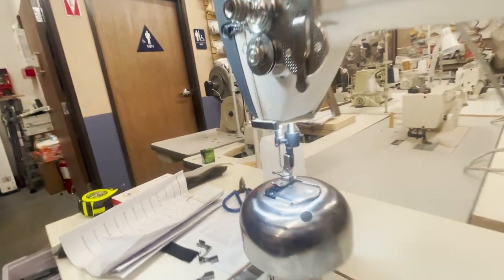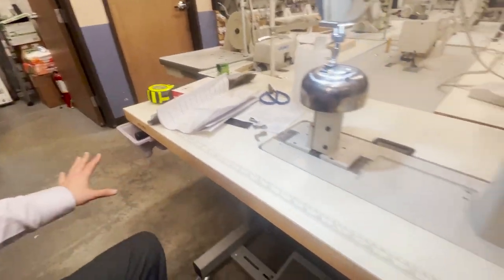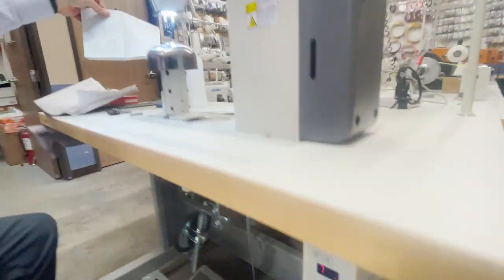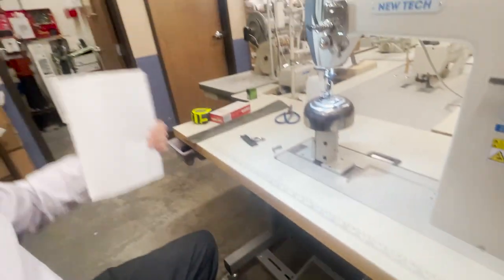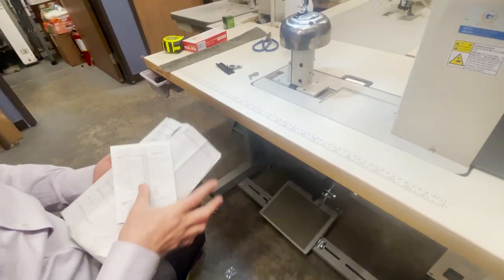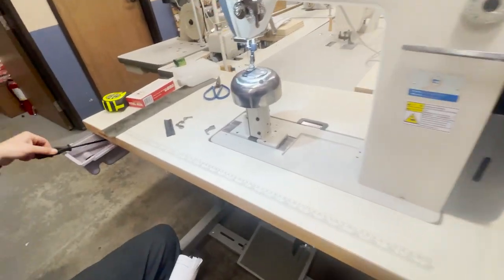You also get a drawer right here, wheels, everything ready to go, and the control panel right here. You will also get instructions for the control panel and the owner's manual with parts and stuff. You also get a couple of screwdrivers, needles, and extra accessories.